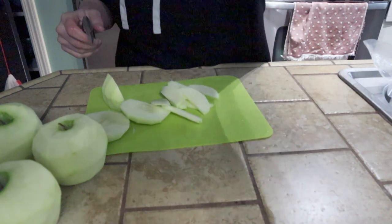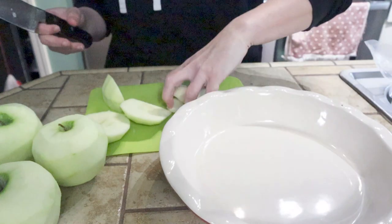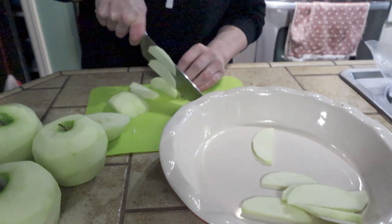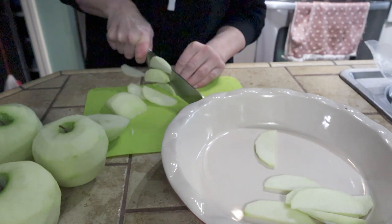The recipe says to use a nine-inch by nine-inch by two-inch square pan — I don't have one, so I'm just going to use this large pie plate. I think it'll work. I hope I don't have too many apples; if I do, I guess I'll just eat one later.